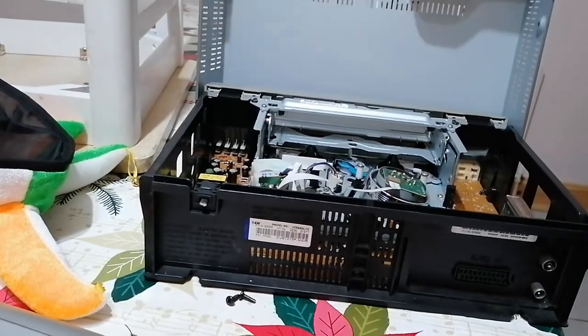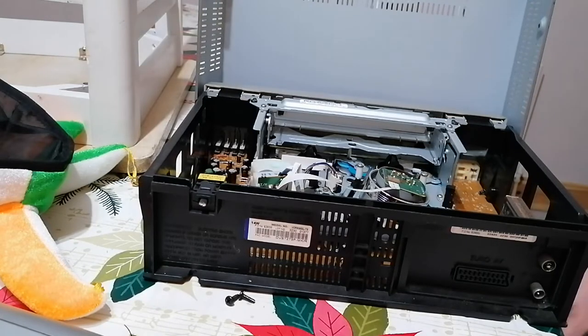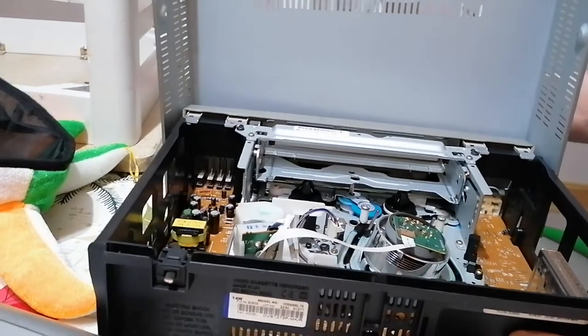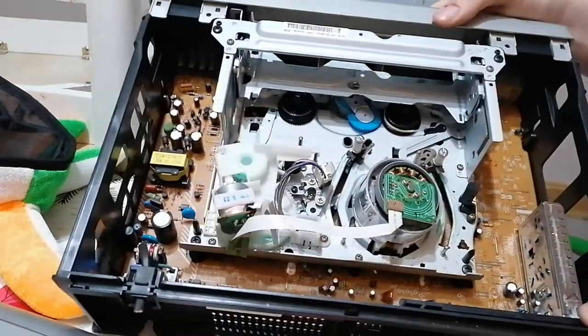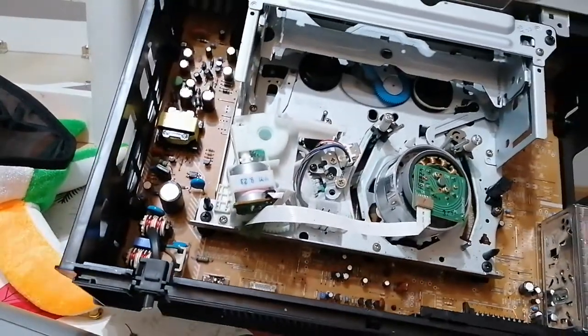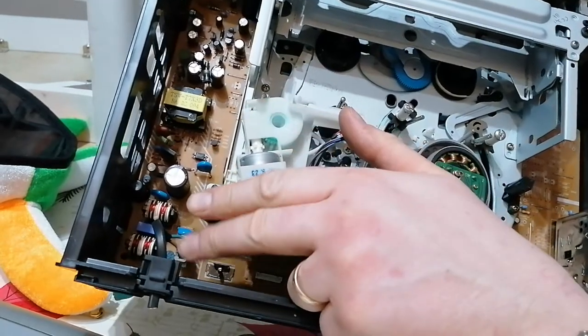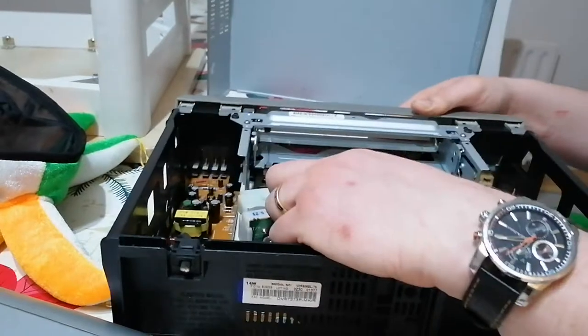I just took the two screws out of it. From looking into it, there's not really that much you can see in it. It's a pretty basic old tape player. As you can see, there's a few transformers down here and a little transformer here. These are two copper coils I'll be taking the copper out of — a transformer and a tiny bit of wire here.